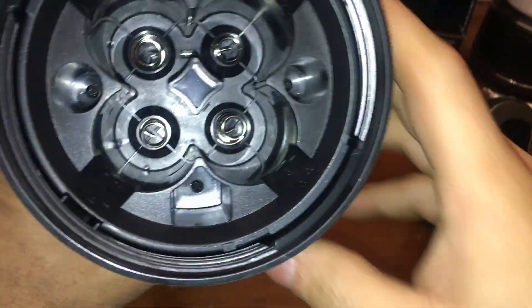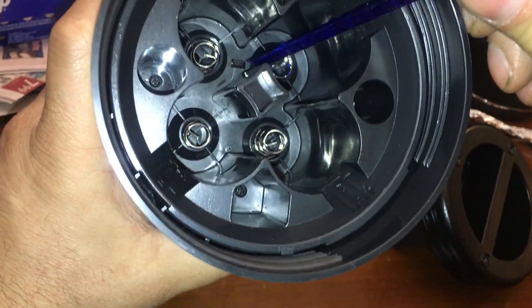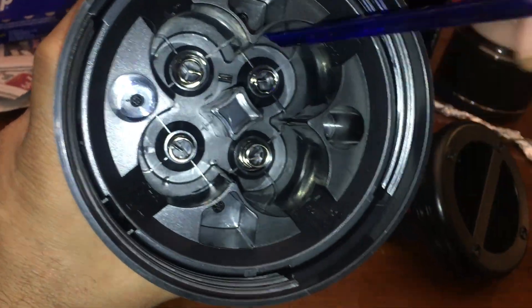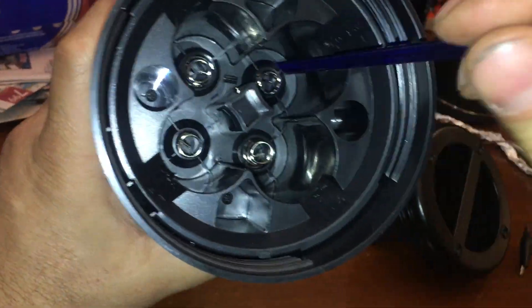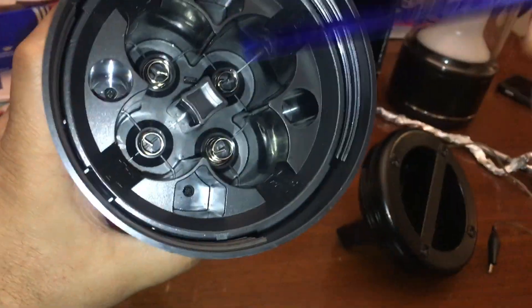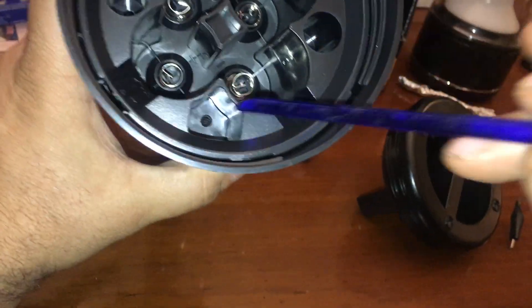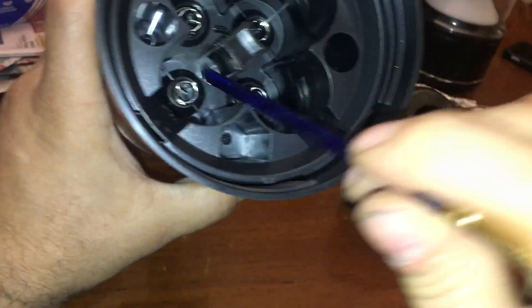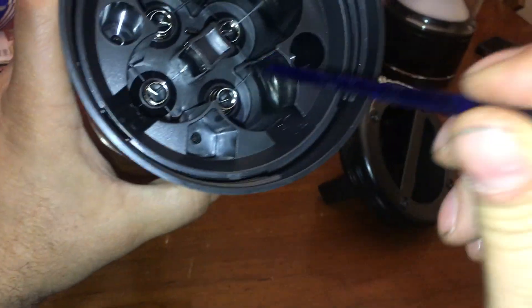Look inside here — you see this bar going across? That bar means these two connectors are connected together. Don't touch these two. If you put an 18650 between these two it's gonna fry your connectors. These are the two you want — not where the bar is. Here's your positive side, and this is your negative side.